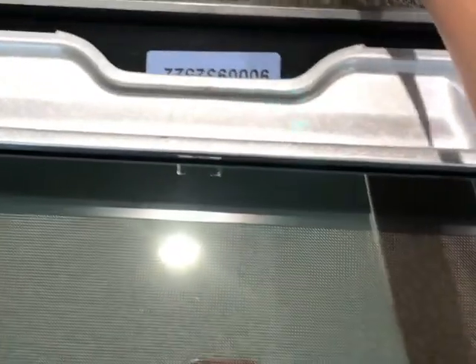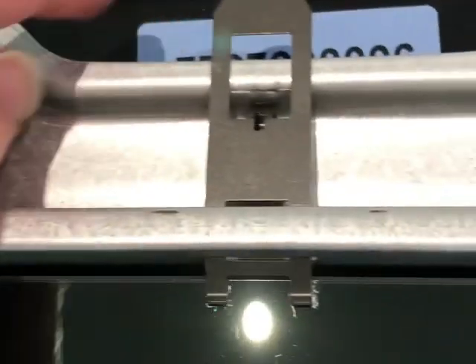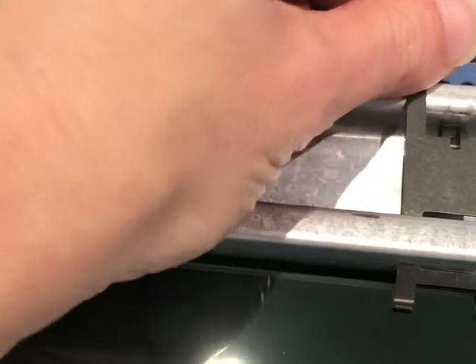That panel just slides in front of the other panel, and the seal sits between those two bits of glass. You then have to get your clip back into place — it's a little bit fiddly, but you just have to be forceful. You're not going to break it; it's just made that way so it doesn't fall out.